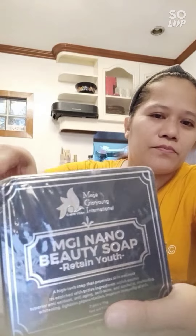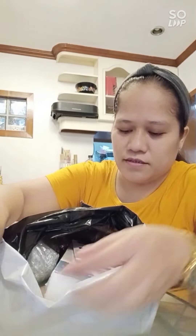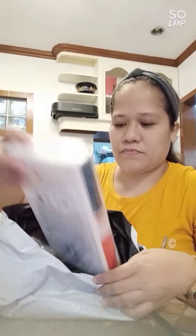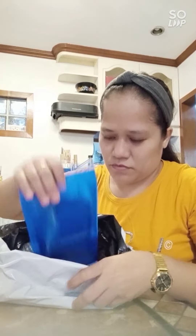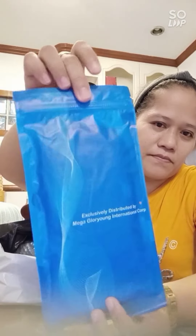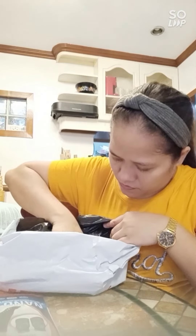My Redemption Soap. MGI Beauty Soap. My MGI Ionized Gendan. 4-in-1 Ionized Face Mask. 4-in-1 Ionized Sleeping Mask. MGI Ionized Sleeping Mask, Eye and Ear Sleeping Mask. Blue Light Cut.